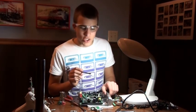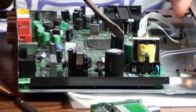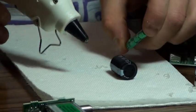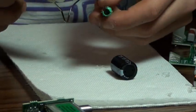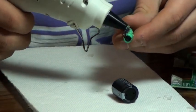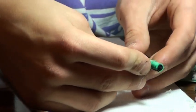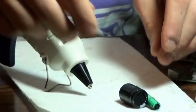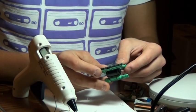Now it's time to get your blade energy channeler. This big black component right here can be used for your blade energy channeler — simply remove it. Now it's time to glue your cycling field energizers to your blade energy channeler. Simply add a dab of hot glue and apply it to your blade energy channeler. Repeat this step two more times and you will have a complete component of your lightsaber.